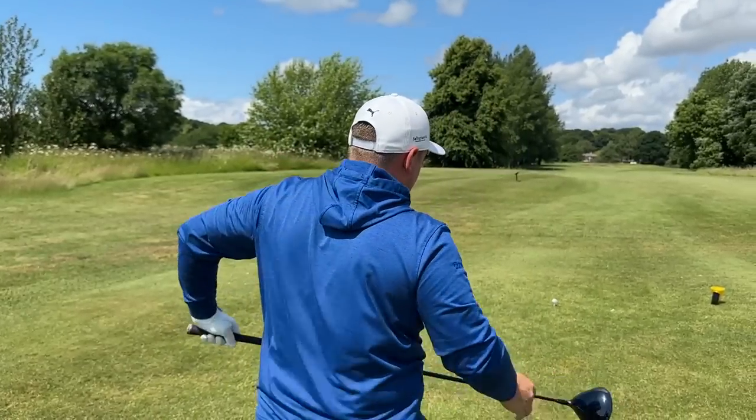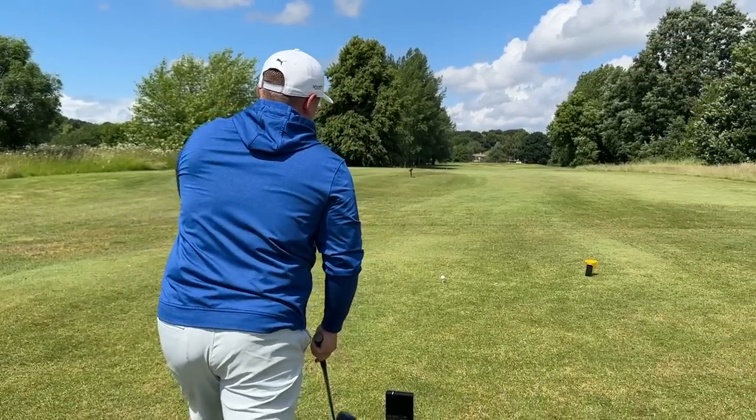Even if I move this out the toe, I might still generate that 160-ish ball speed, but if I can drop the spin rate by even 500 to 1,000 RPM, that's going to help me hit longer golf shots, have less into the flag, and hopefully make more birdies.